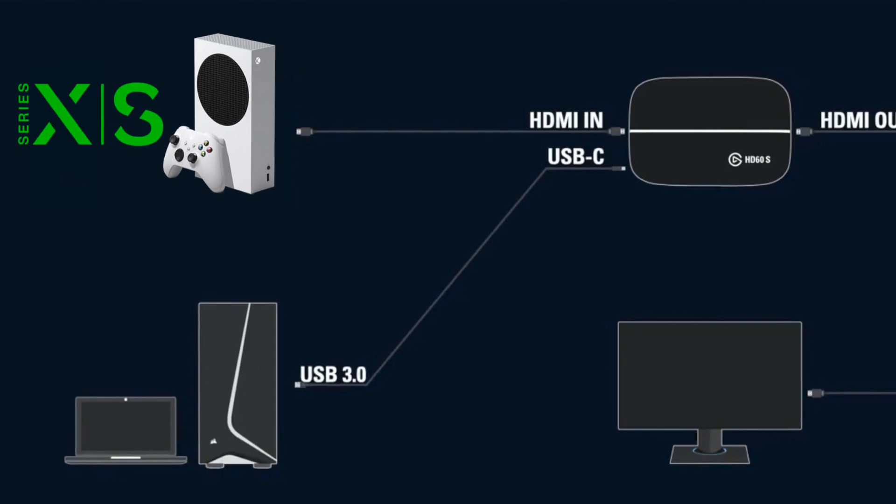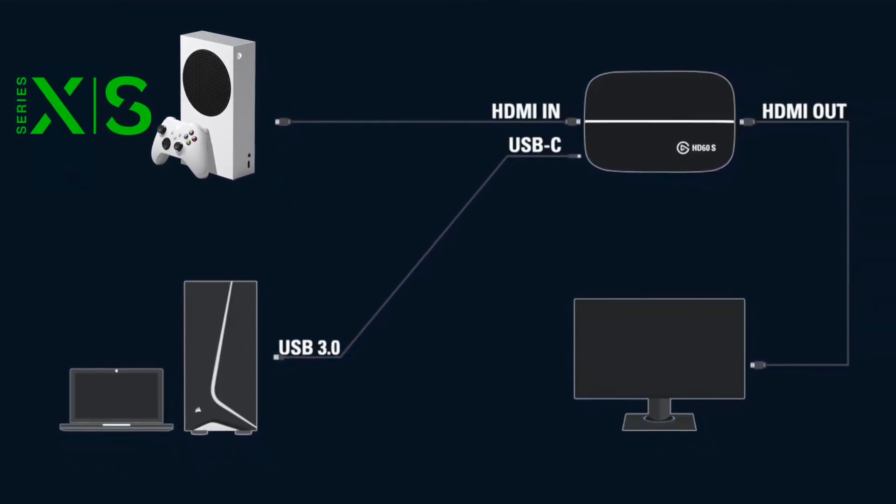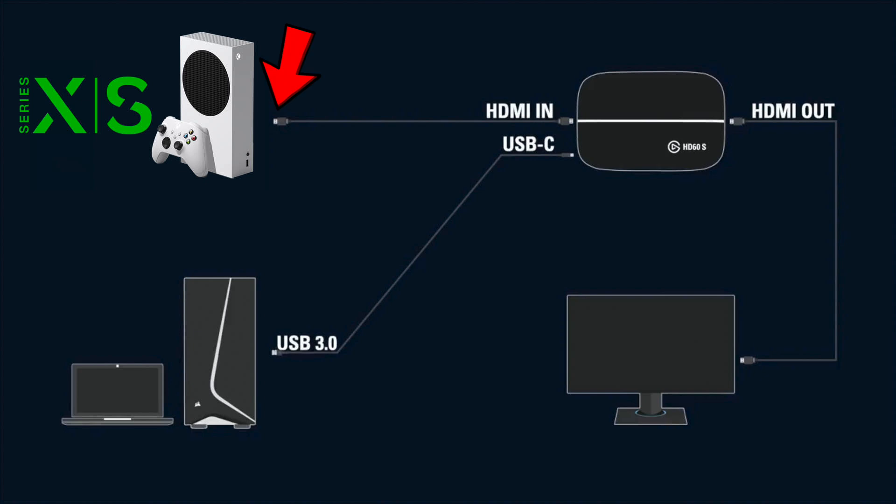This will take a fundamental understanding of how to connect and set up the Elgato capture card. Here is a general overview: you're first going to want to take the HDMI cable coming out of your Xbox Series console and connect that to the IN slot on your Elgato capture card. The second HDMI cable will go into the OUT slot on the capture card, with the other end going into your TV or monitor. Lastly, take the USB cable that came with your capture card and plug the USB-C into the capture card with the other end going into your computer.